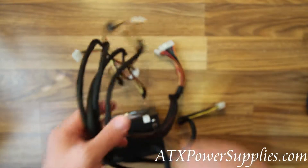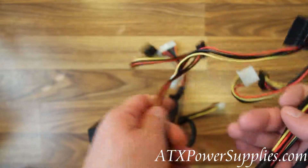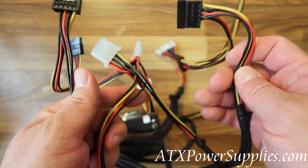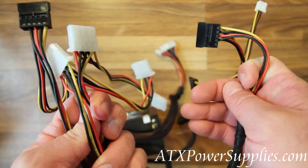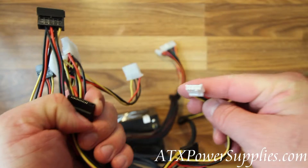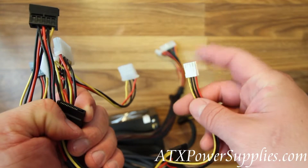There are also 4 SATA and 4 Molex connectors, giving plenty of compatibility. And if you're still using floppy drives, there's a floppy connector as well.